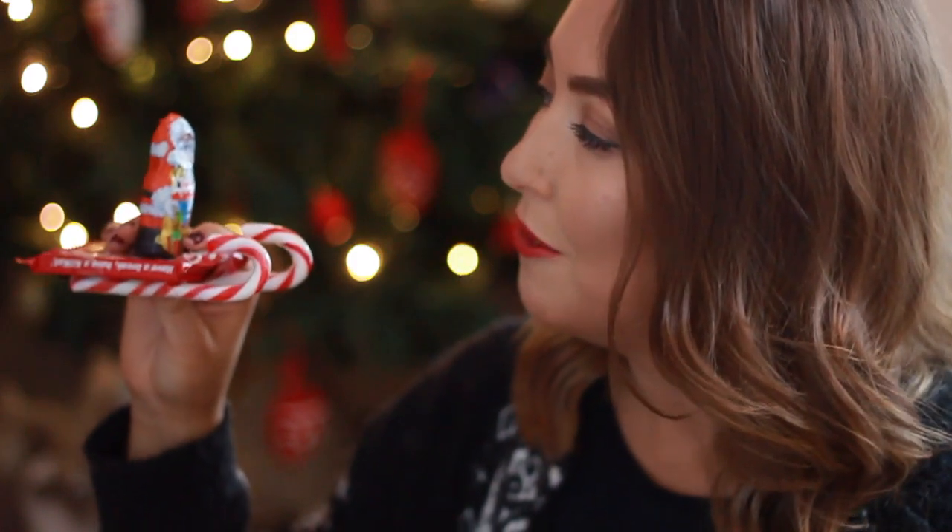and I thought I'd pop that in his Christmas Eve box. I think it's just such a really simple idea but it's so effective and very Pinterest.